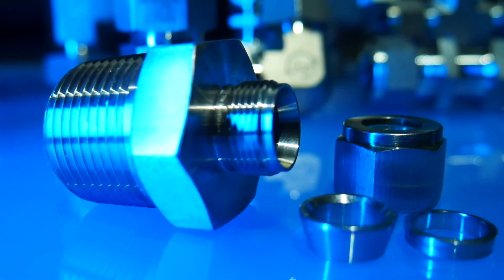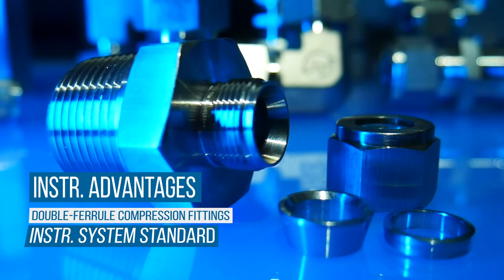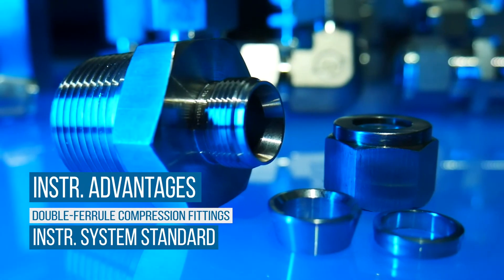Compression fittings also perform equally well on thick and thinner walled tubing. Because of their flexibility, reliability, and relative ease of installation, double ferrule compression fittings are a standard choice in overall instrumentation system design.